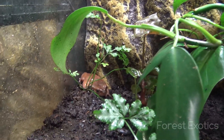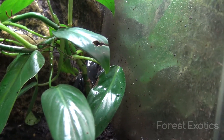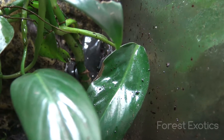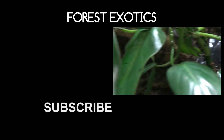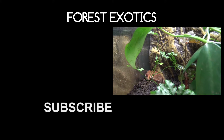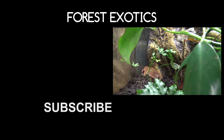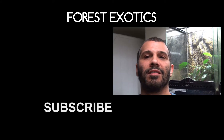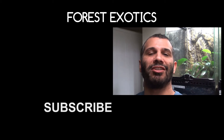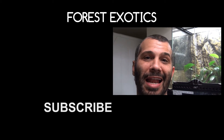Here goes the frogs — they actually came down. I believe the one in the back is a male; he's been calling a lot. But I think this one is a female — I've never heard her call, she doesn't make any noise. So that's it guys. Don't forget to like, share, and subscribe, and I'll catch you guys on the next video. Peace out, laters.